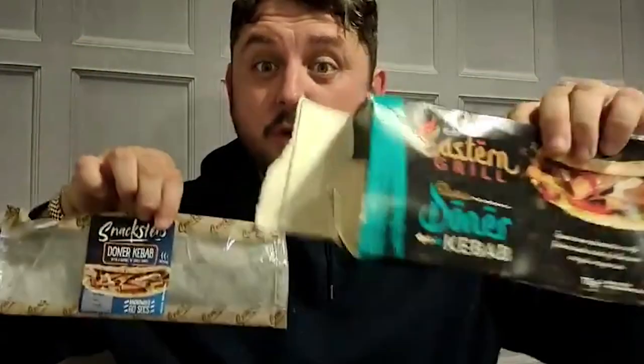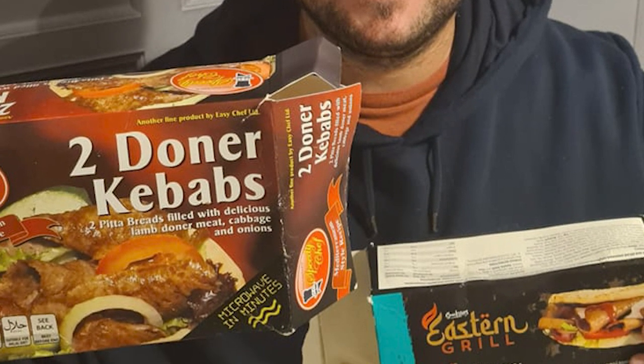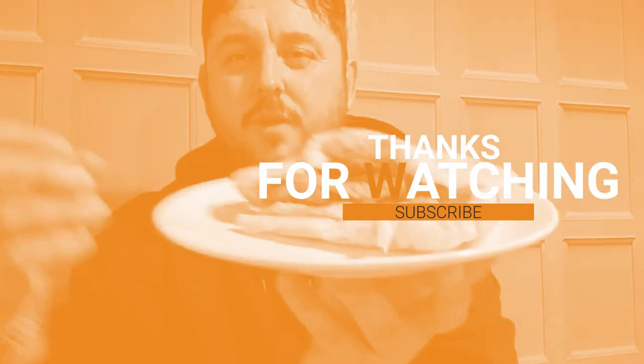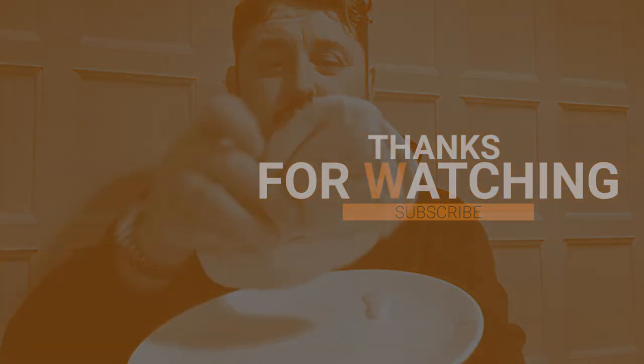1.5 out of 10 for both of the Snacksters. So the winner of Kebab Wars tonight is this one from Heron Foods. If you're watching now, share the post and tag Heron Foods in this. This is Finest Frozen Food by Speedy Chef, bought in Heron Foods — you get two of them. The onion and white cabbage is already in there. It is what it is — it's a frozen kebab. Cheers for watching everyone, and I think we've got a clear winner. See you all tomorrow, bye!